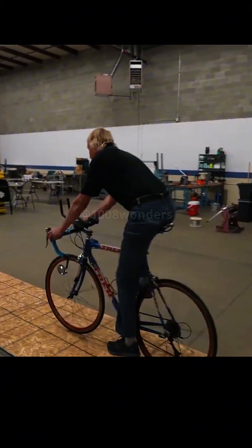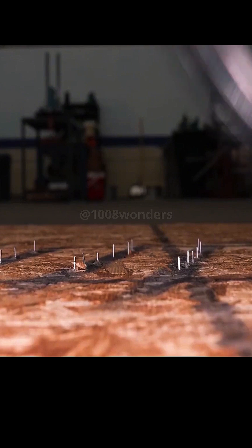In a test with a bicycle, tires made of memory metal are put on and then ridden over a pegboard. You can see that the tires are hardly affected in any way. Even if a bullet passes through, it still does not affect normal riding.